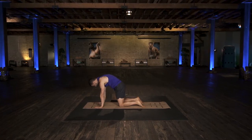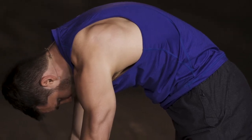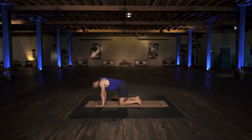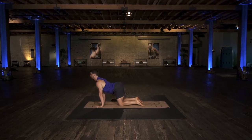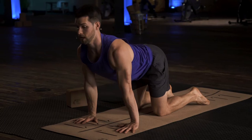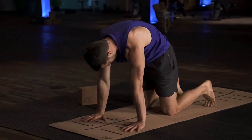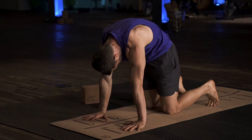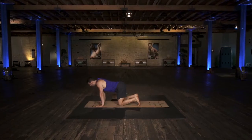Stretch your shoulder blades, tuck your chin, and look slightly down. Inhale to arch — you can do this at your own pace, opening up the chest, arching your back, looking forward. Exhale and round, tucking your chin, looking behind you and stretching your back. Do a few more at your own pace.